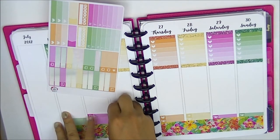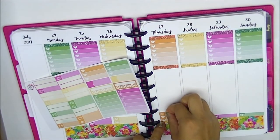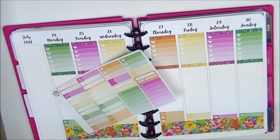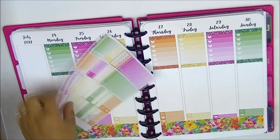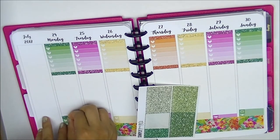Now I'm putting down my TV shows - Tuesdays is Amazing Race Canada, Thursdays is the show Alone, and Sunday is Game of Thrones, which is just for my hubby. I like to mark it because this past Sunday was the premiere, and I also had a Game of Thrones sticker from a freebie I wanted to use. Now I'm just going to put on the glitter headers.